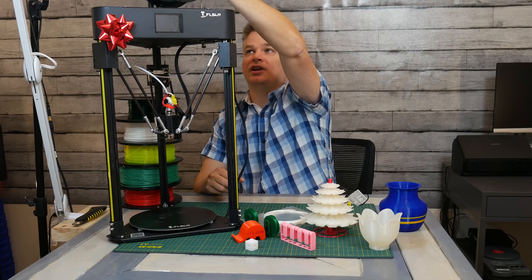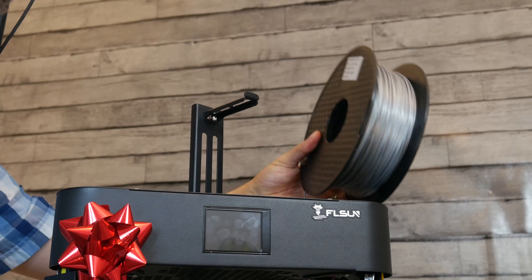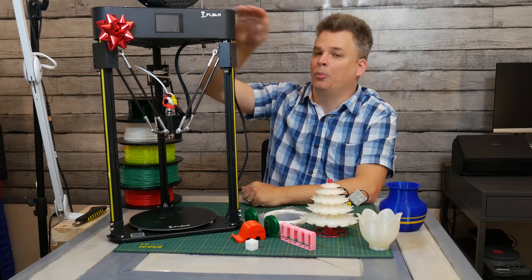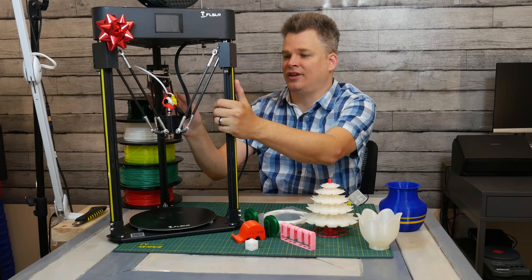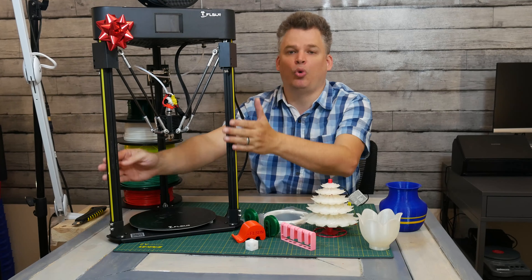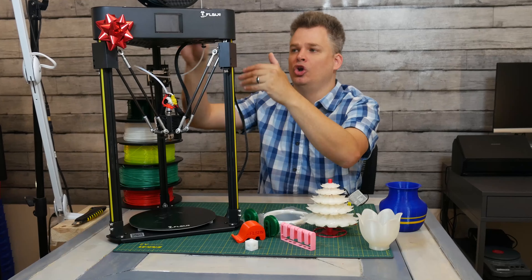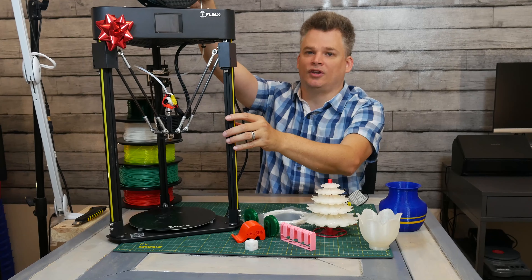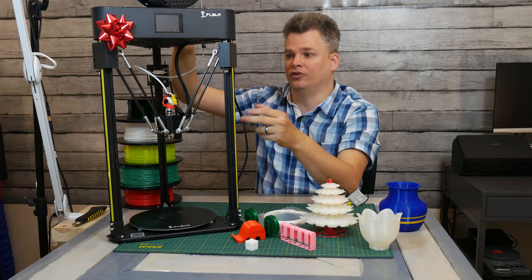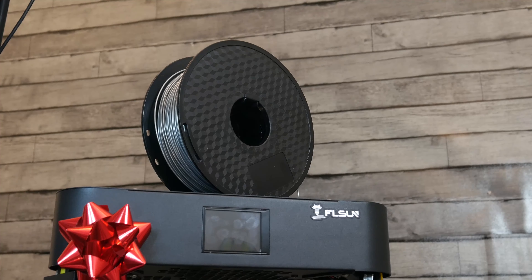It's very easy to load filament — we put it in at the top. Normally I'm not a fan of this type of system because I don't like having all that weight up top, but because this is a Delta printer it's more stable. It has three points here to distribute the weight. Unlike a Cartesian printer with only two points, when it starts to vibrate it can mess up the layer heights. You don't have that problem here.